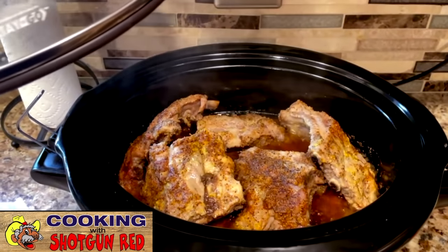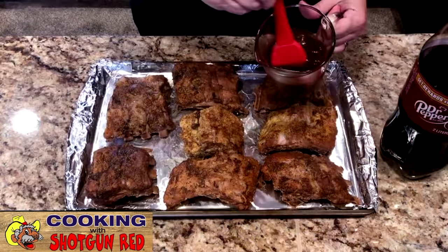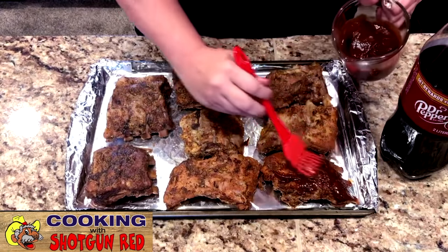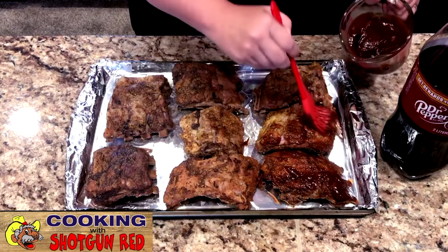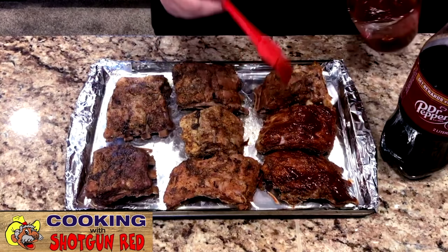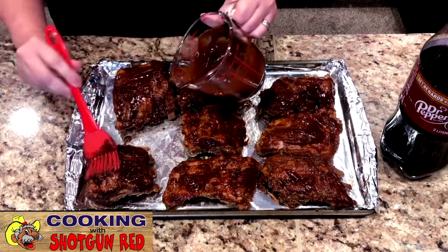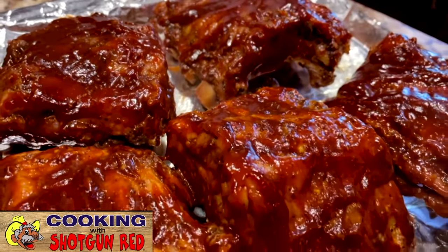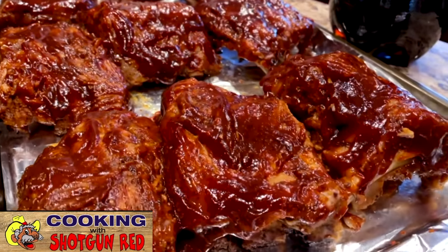Look at that — doesn't that look good? Fall off the bone, it looks like. So now I'm going to put them on a foil lined baking tray and baste them with some of Steve's secret barbecue sauce. It's so good — he used that on everything, ribs, chicken. I'll put that link right below this video. The broiler is preheated and we're just going to place these into the broiler for about three to four minutes. This isn't going to take very long and then it'll be done.